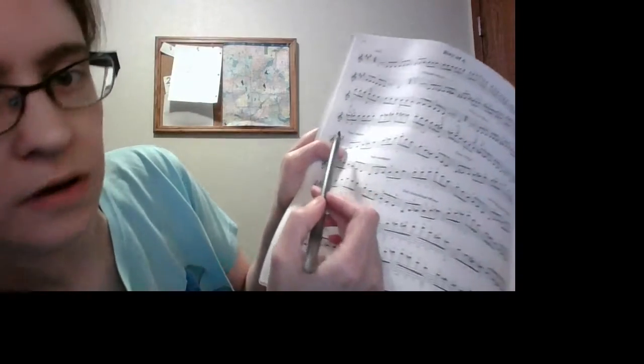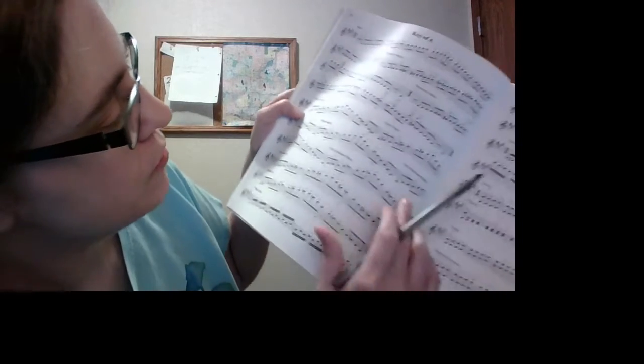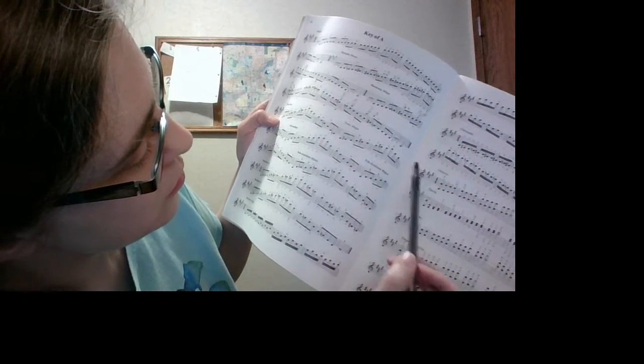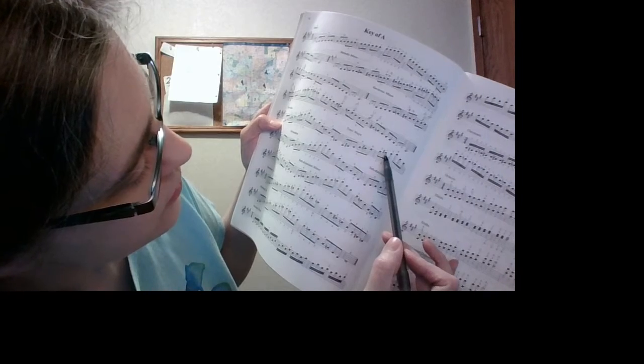For the A major arpeggio, notice that we have the F sharp, C sharp, and G sharp. However, for the arpeggio, we're not doing all the notes in the scale. As for the sharps we see, we only see the C sharp.